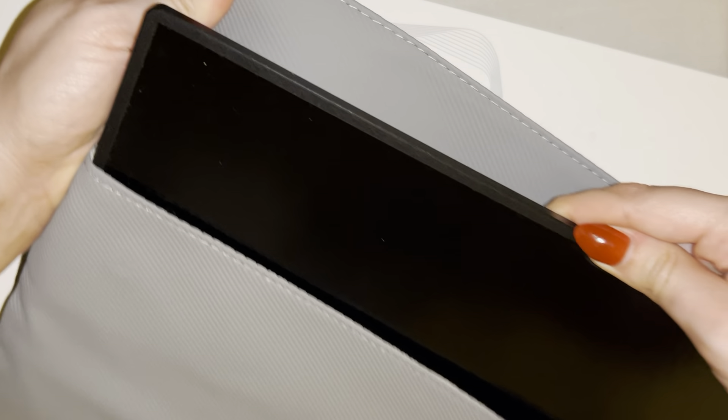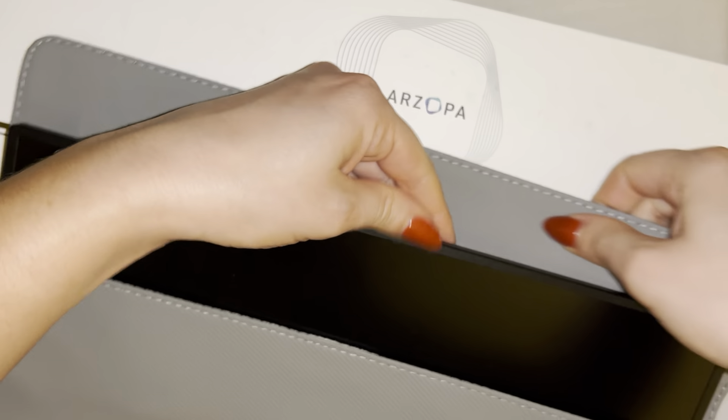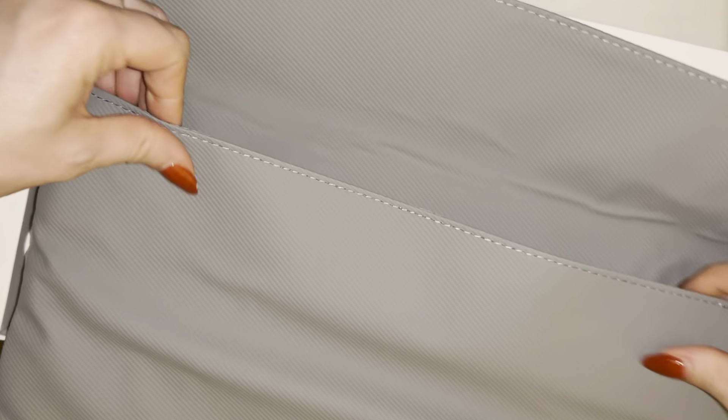I'm just going to go ahead and actually slide in the monitor since I have it handy right here. This is the 14 inch portable monitor — let's go ahead and slide this in. It fits just perfect from edge to edge right here. There's not a whole lot of room for anything else to slide in here, but we'll go ahead and tuck this in. Fits in there absolutely perfect.